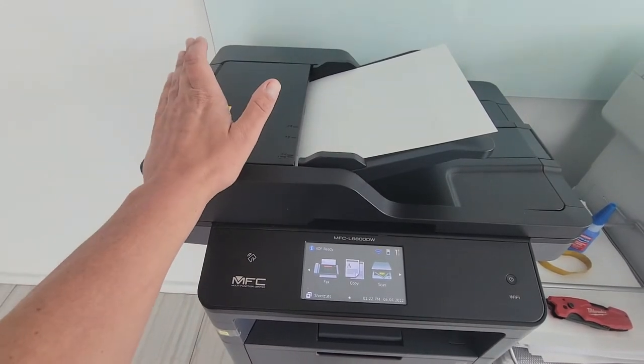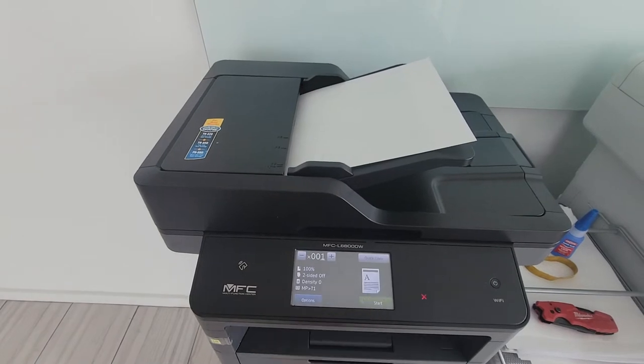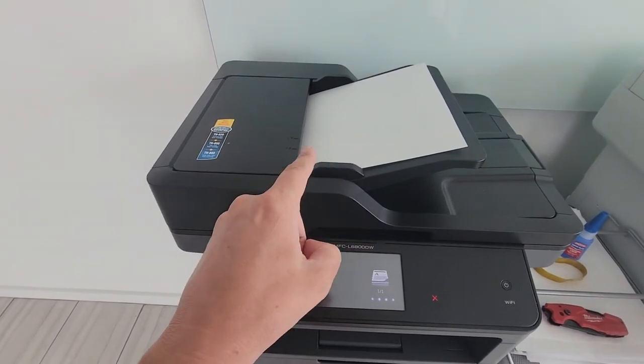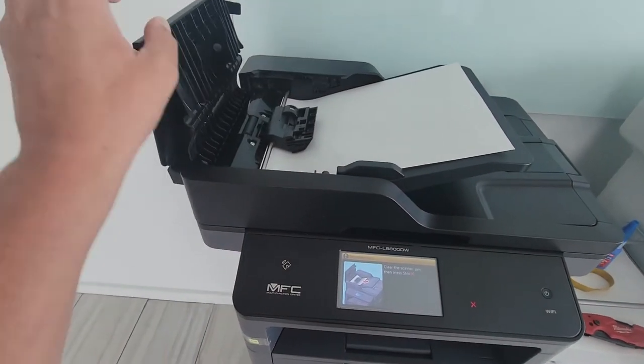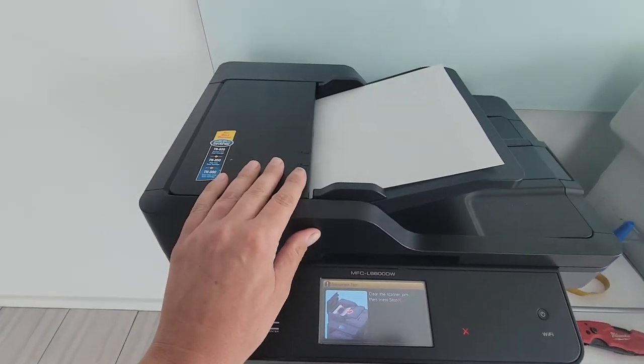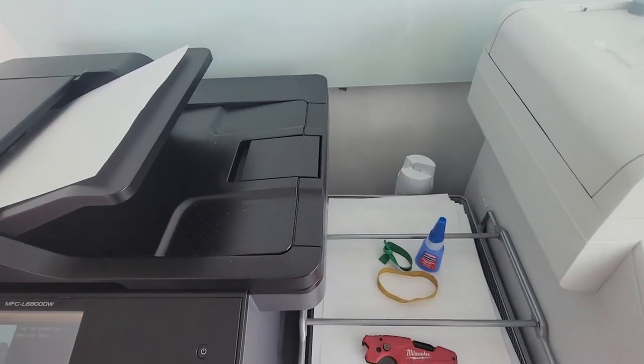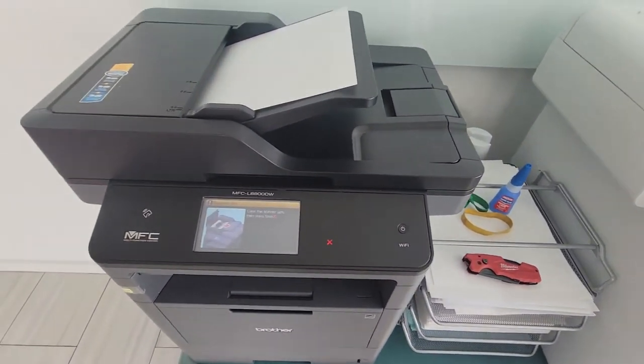I'm going to attempt to fix this Brother brand printer. If I tell the printer to make a copy of this sheet of paper, the paper gets hung up and doesn't go beyond these rollers here. In order to fix this problem, I am going to use rubber bands and glue. Follow along if you'd like to see if this actually works.